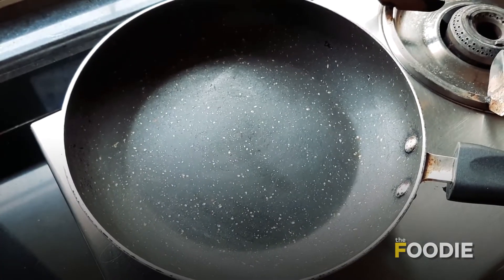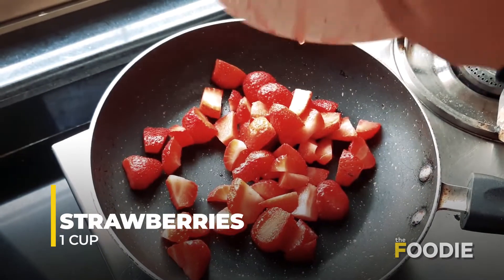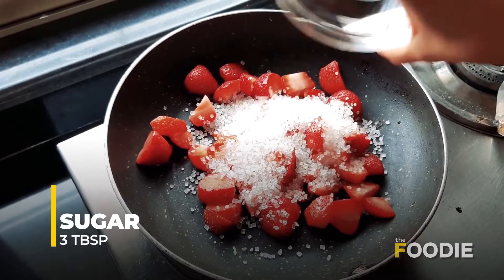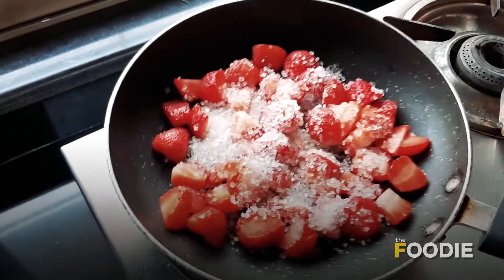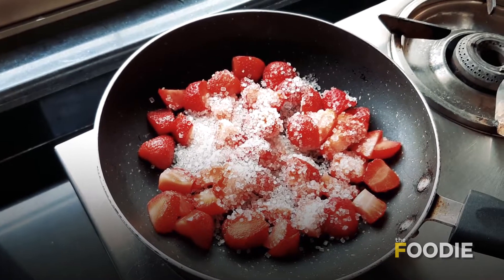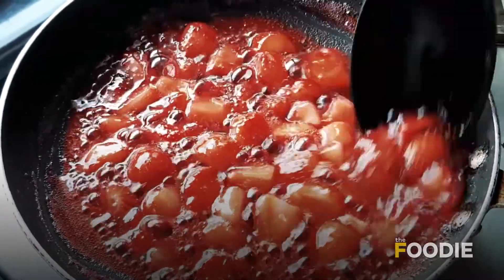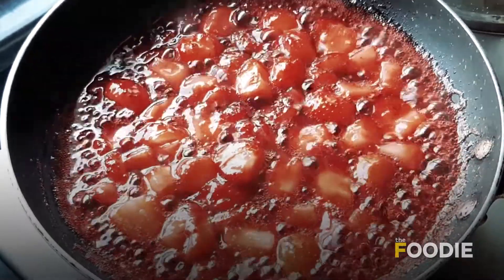This is going to be a double delight because firstly it will be eggless and secondly we are going to make this in a cooker. Here we have a small pan and I have about a cup of fresh strawberries. I am going to add it to this along with 3 tablespoons of sugar. I am just going to let it cook till the sugar melts and the strawberry becomes soft. In about 3-4 minutes it becomes lovely, and at this point we are going to put the flame off and keep this aside to cool.